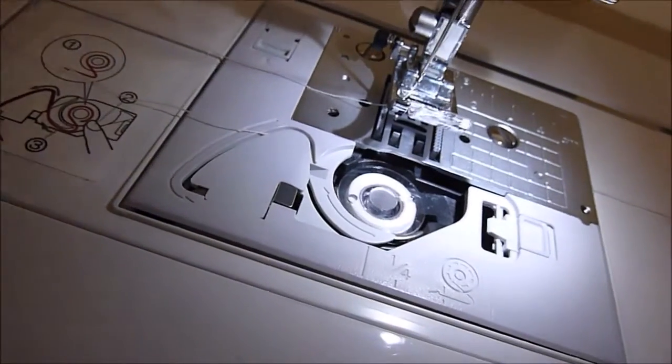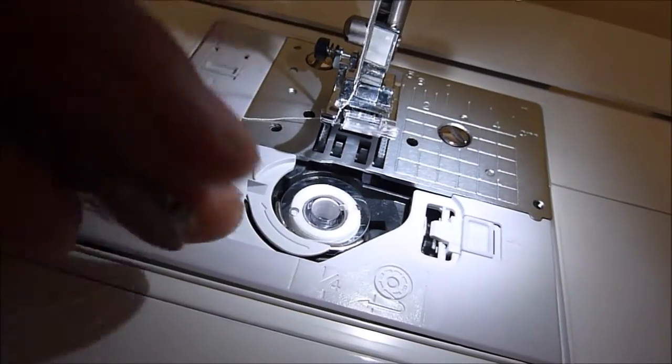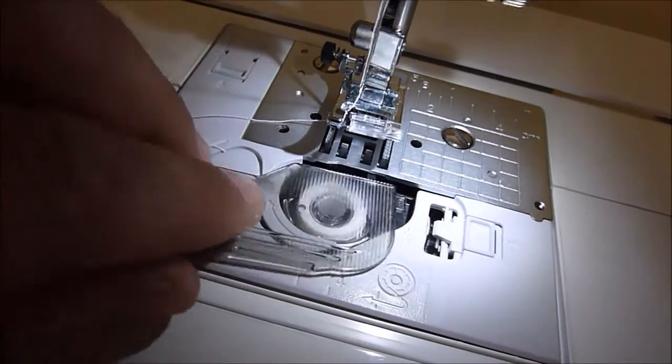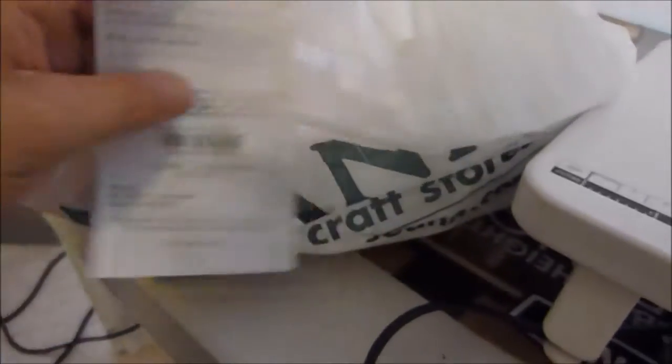All right, so we have our two pieces of thread hanging out. Let's go ahead and put this plate over and we will get started now. Also, just to show you my receipt — I did go to Joann's Fabric to get my scrim.